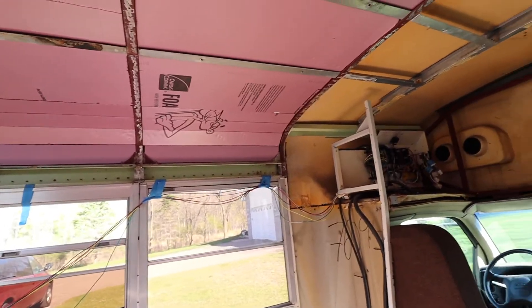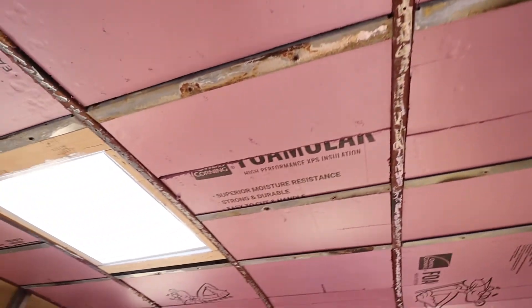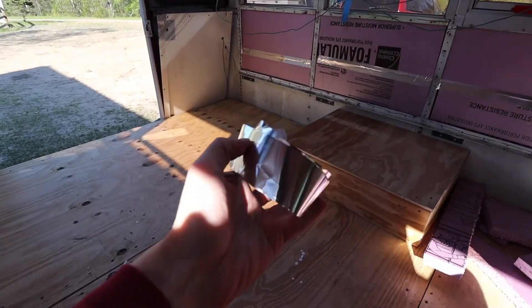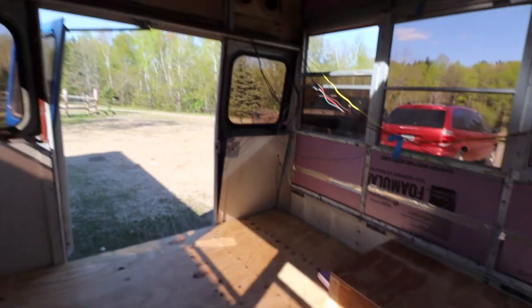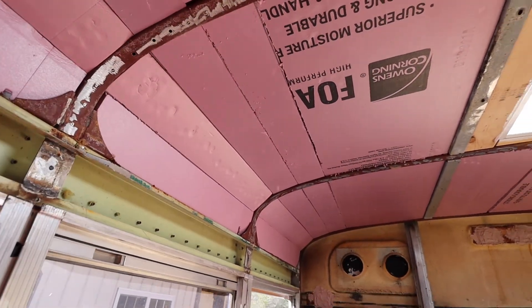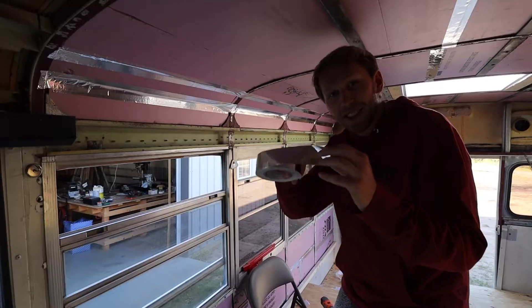I just finished putting up the insulation in the ceiling — pretty much all done. Here's what it looks like. All these back sections are done. Next I'm gonna use this foil tape, going over all the cracks to help keep it insulated a little bit better.